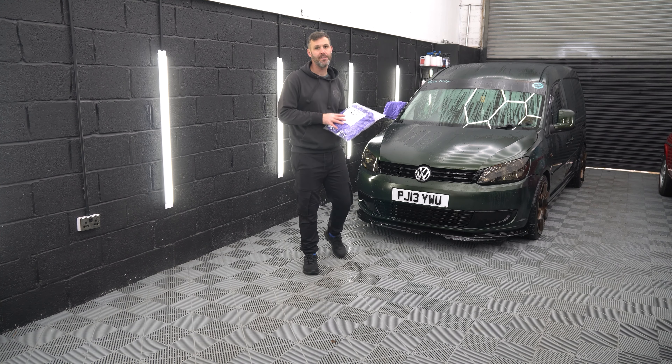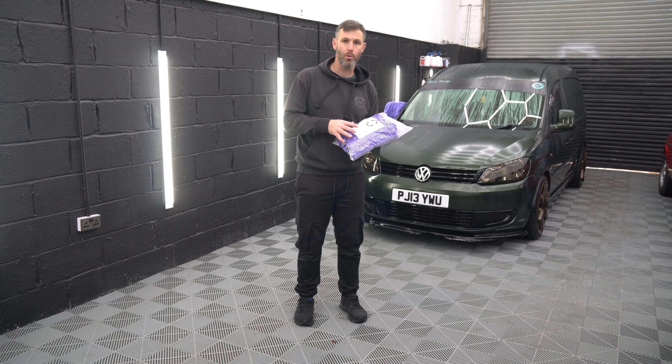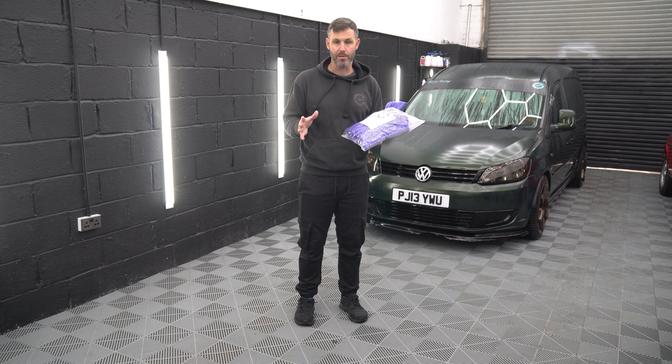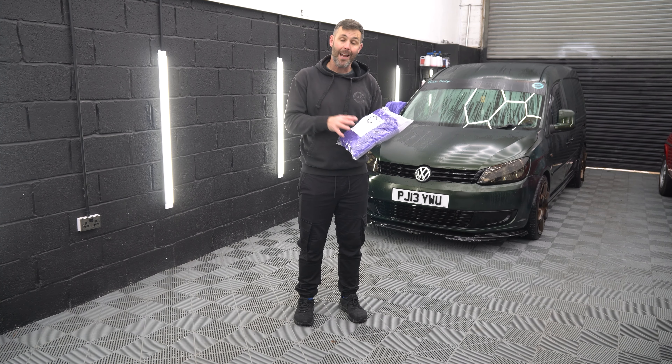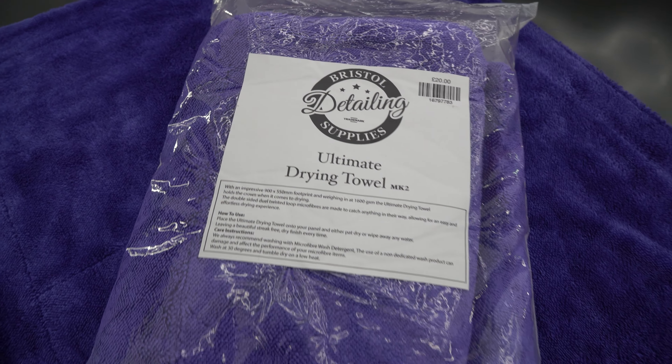This is our second generation of the towel. Our first generation was a 1200 GSM dual loop twisted towel, 90 centimeters by 55, one of the biggest you'll find on the market. Now we're on to Mark II. Mark II is heavier in weight, weighing in at 1400 GSM.